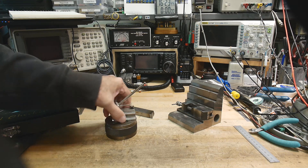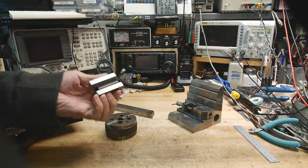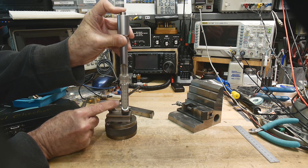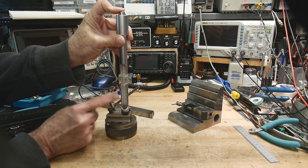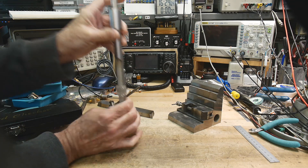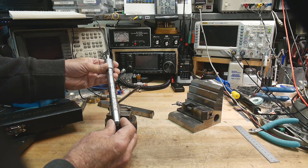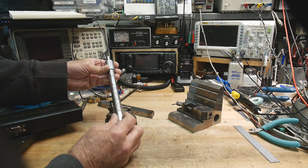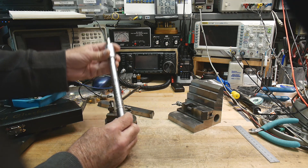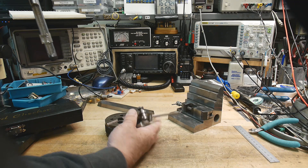Let's try this surface gauge. This is a Starrett, and I believe these are hardened. Uh oh — look at that, it just went bleh. It's about Rockwell 22 or something — it's really bad. So this is definitely not hardened. I thought it was; I'm kind of surprised it wasn't hardened.